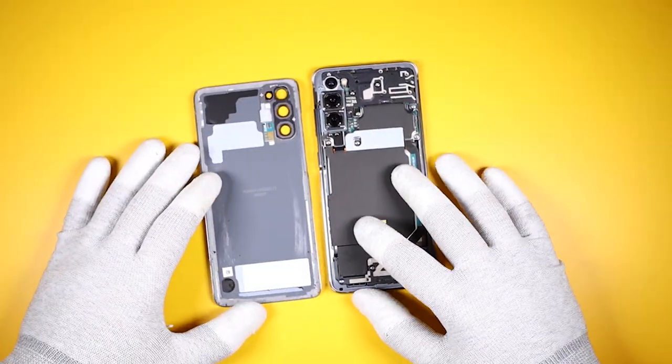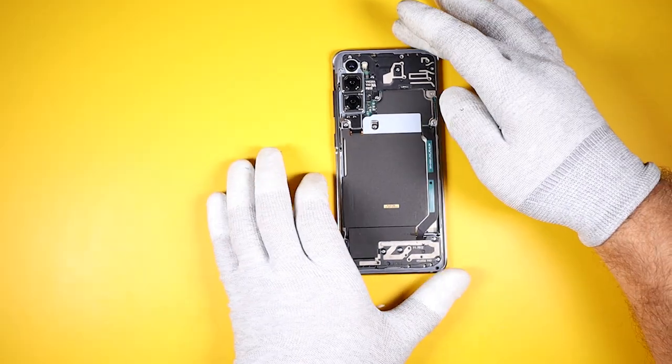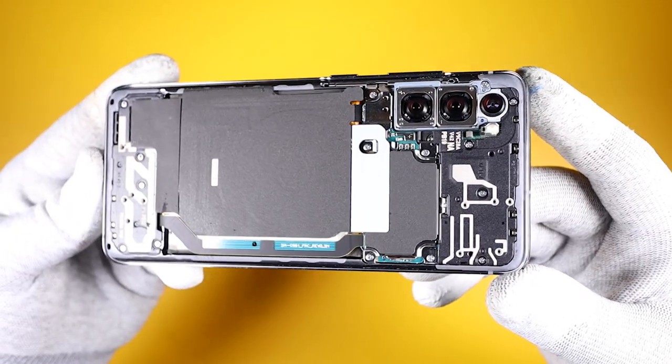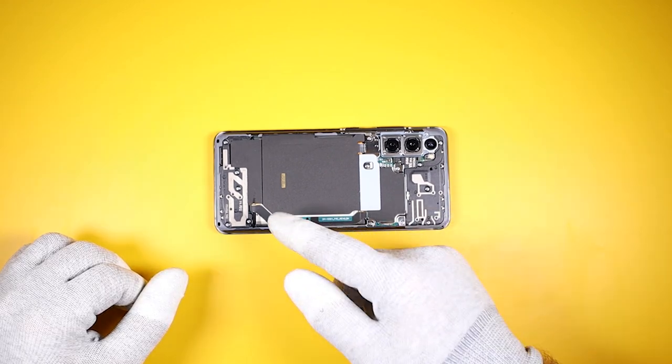Alright, there you have it. Surprisingly, the glass was easier to remove than the previous models. It does help that the glass has not been shattered. Like the previous model, the S20's fingerprint sensor is under the screen in the front.